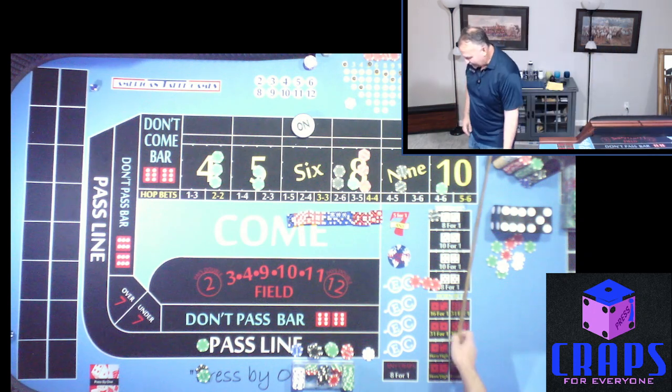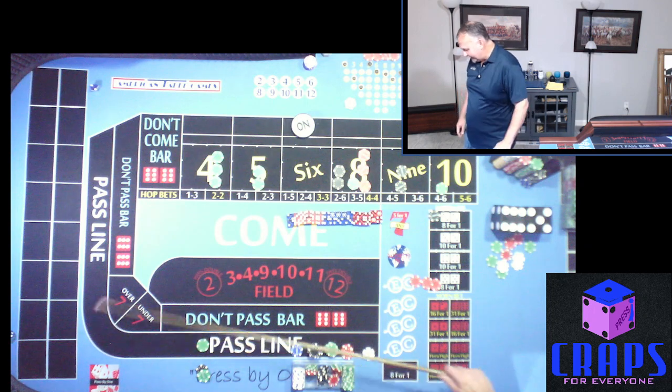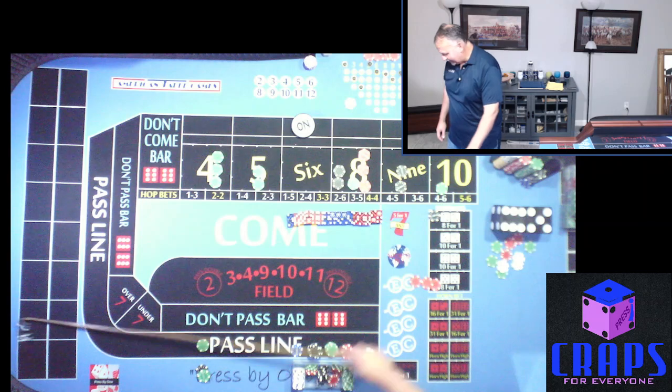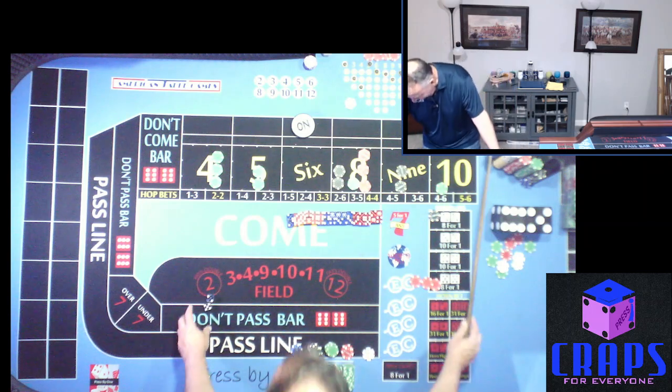5-2-7 — threw it deep. I'm trying to throw up here and that one landed way back there. Five-two-seven — that's a seven out. What a run that was! That was a good hand — we made a lot of money on that hand.